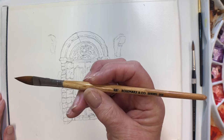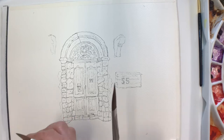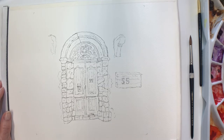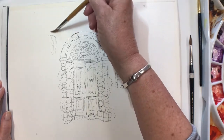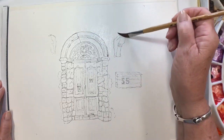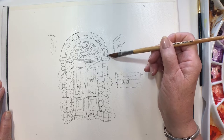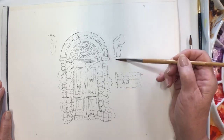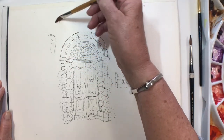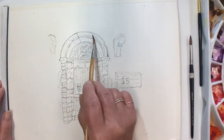I'm going to use my 3/8ths dagger brush and possibly also the size 7 Kolinsky sable brush. I'm going to start with the wall and just quickly put some water down — and obviously I can go over the pen, that's not going to go anywhere. A little bit of it just bled there; I've never had that happen before. Because I've only just drawn it, I think it probably hasn't dried enough. So if you do a drawing with your pen, make sure you give it time just to dry before painting over the top.